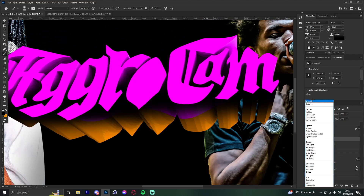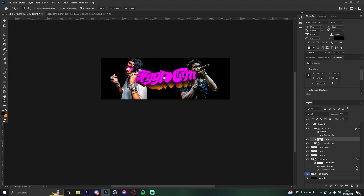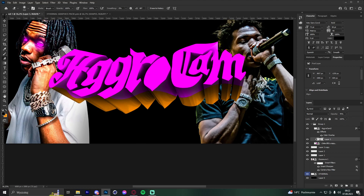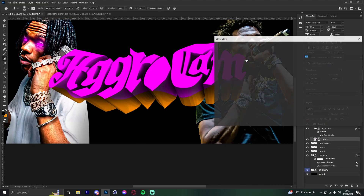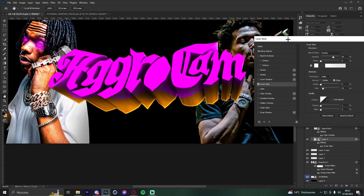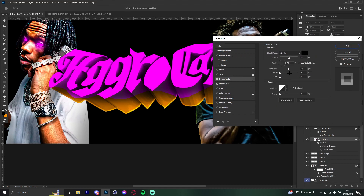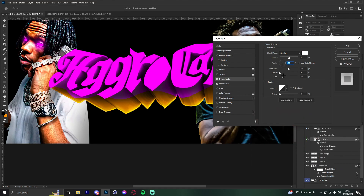Lower the opacity a bit and erase parts where needed. Convert to smart object, go to Blending Options, and add Inner Glow set to Overlay. Also add Inner Shadow, set it to minus 90 degrees with a white color and Overlay blend mode.